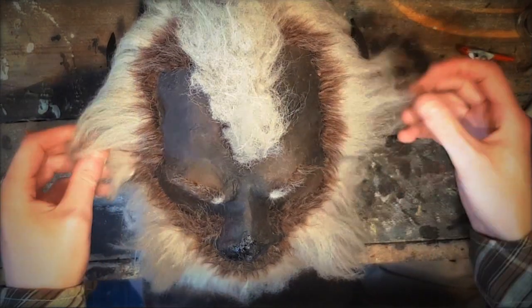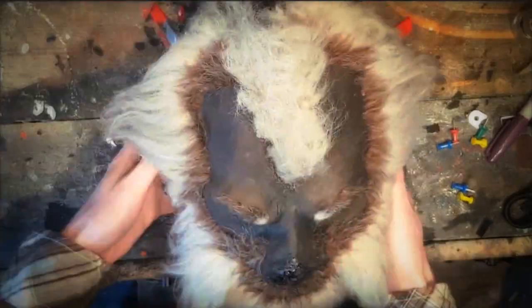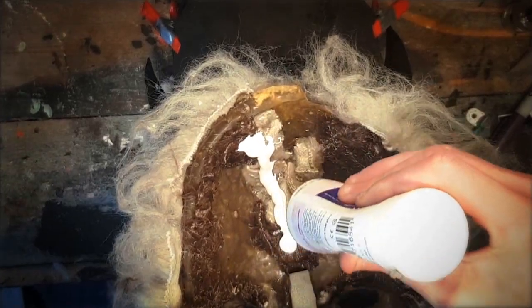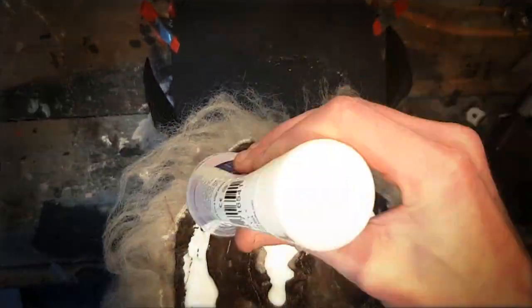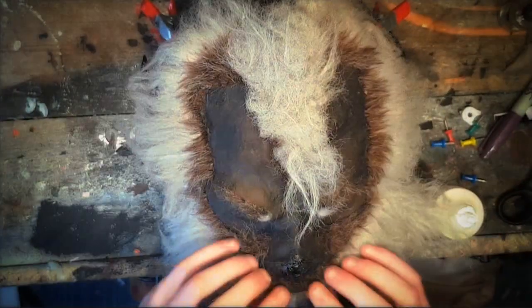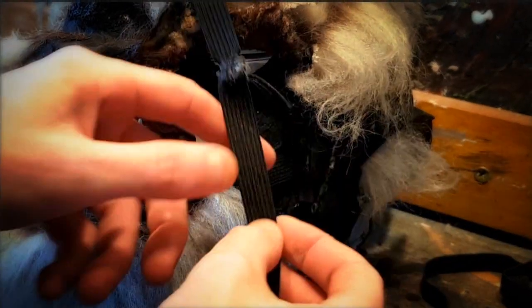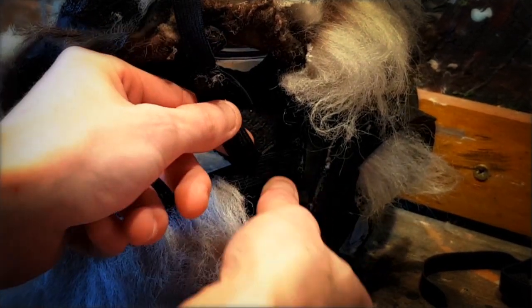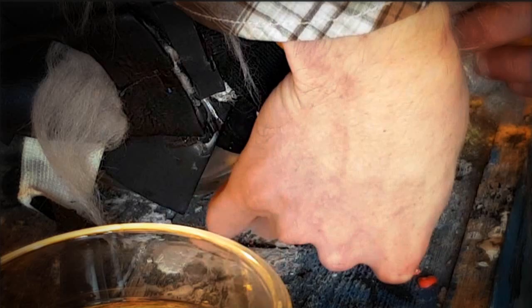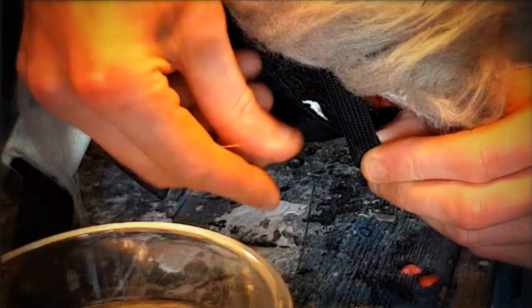Use elastic fabric as shown here on top of the skin. Fix both bands together. Take a look. Make a better skin.